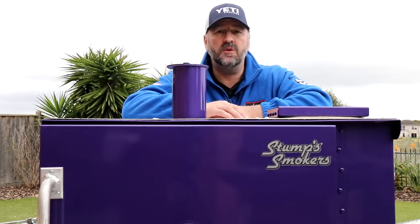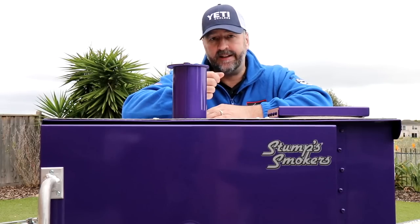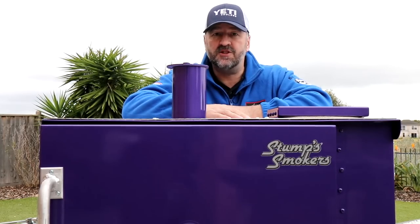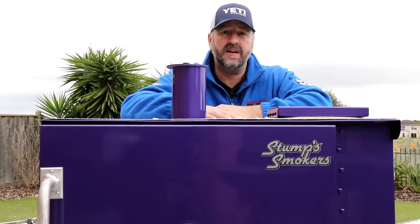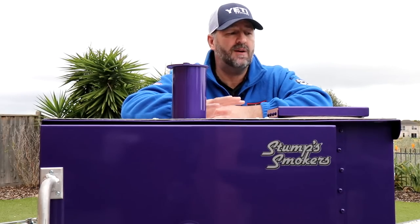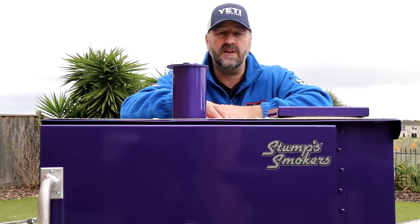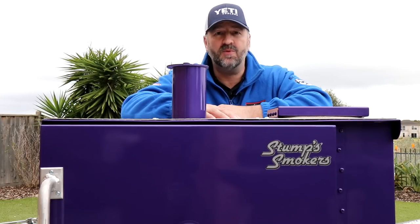Hopefully you've found my review of the Stumps Smoker Junior model very useful. If you did, please click like on the video or subscribe to the channel. On another video I'll show you how to light the Stumps Smoker — there are a couple of ways of doing it. I'll also try to put a video together showing you how to season a new one. Hopefully you enjoyed the video and I'll see you on the next one.